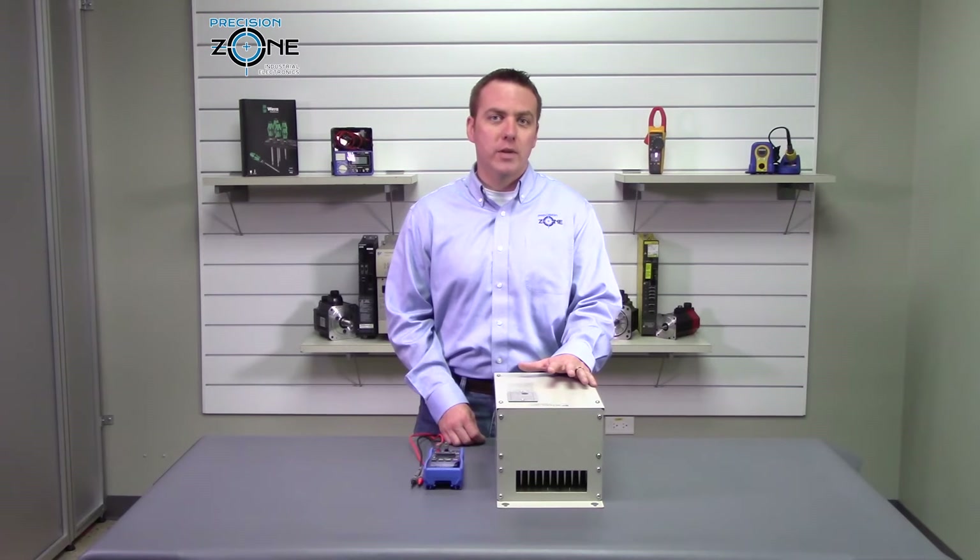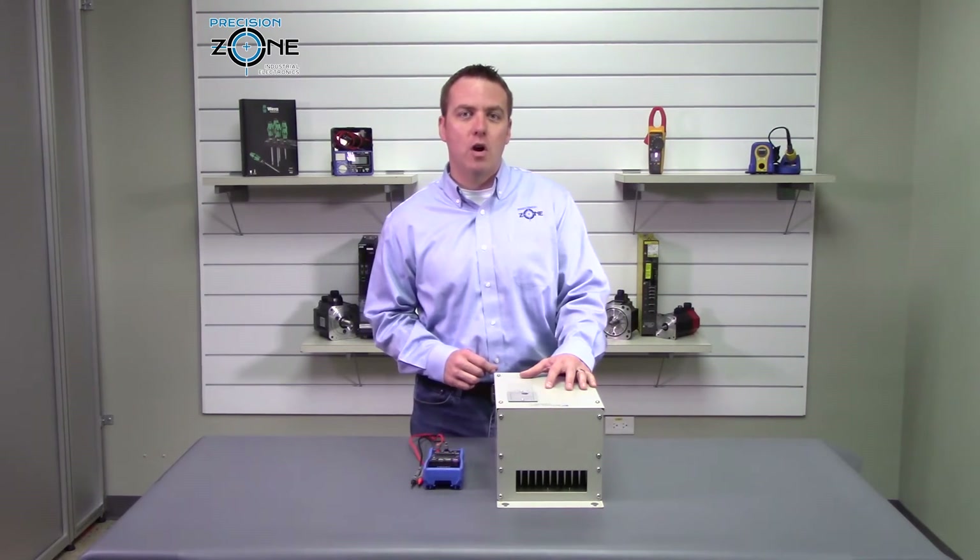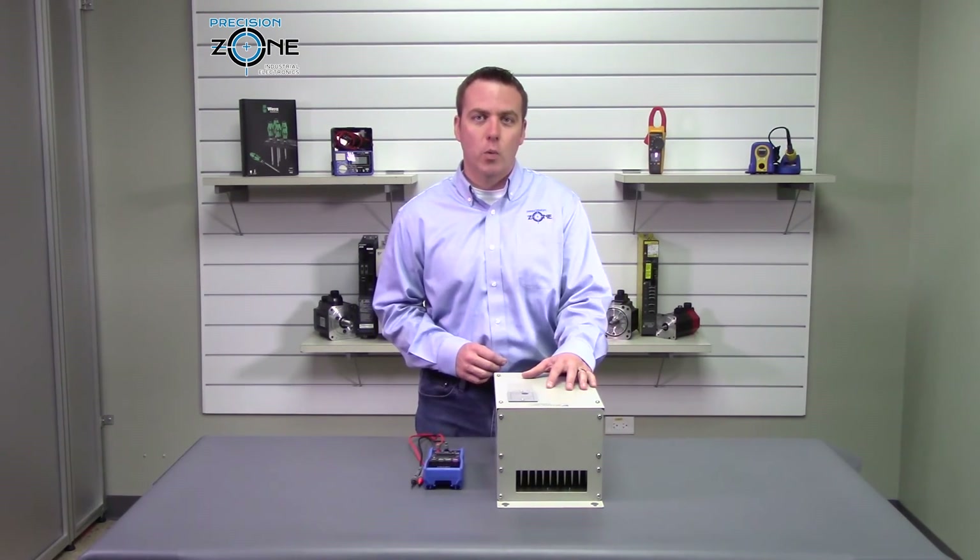If you would like to know more about this unit, please contact us at precisionzone.com. We perform free evaluations and provide warranties on all the products we repair. Thanks for watching.